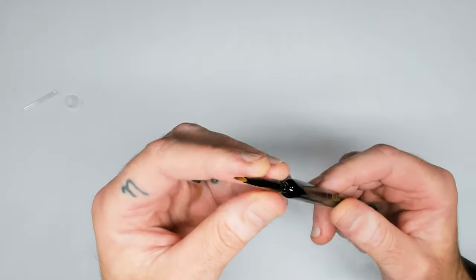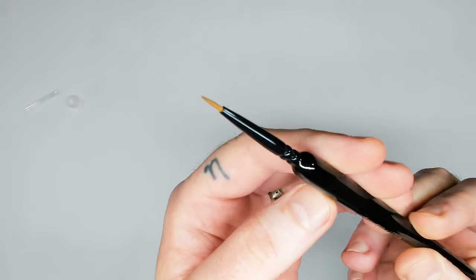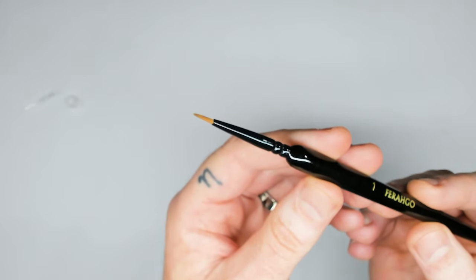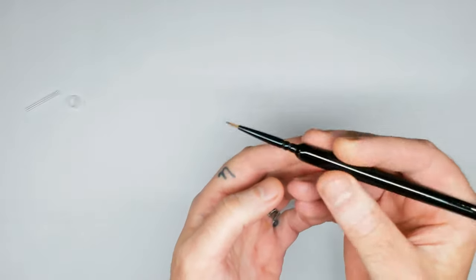Take a look at the tip. Nice clean point. Decent size. Good belly on it. And yeah, it's a brush — it feels nice. It's got a reasonable weight to it, not too light, not too heavy. This is absolutely one of the most comfortable brushes I've used.